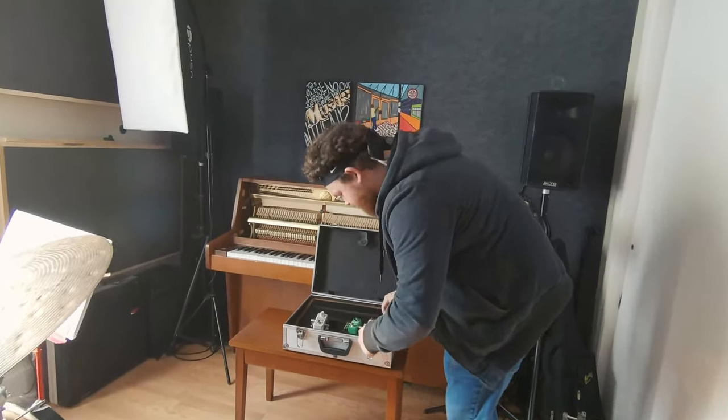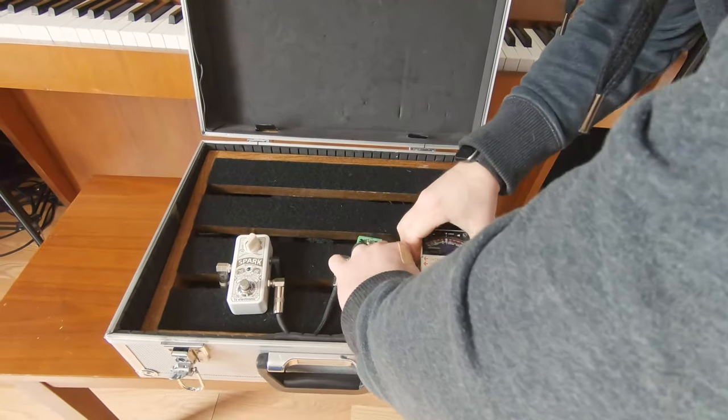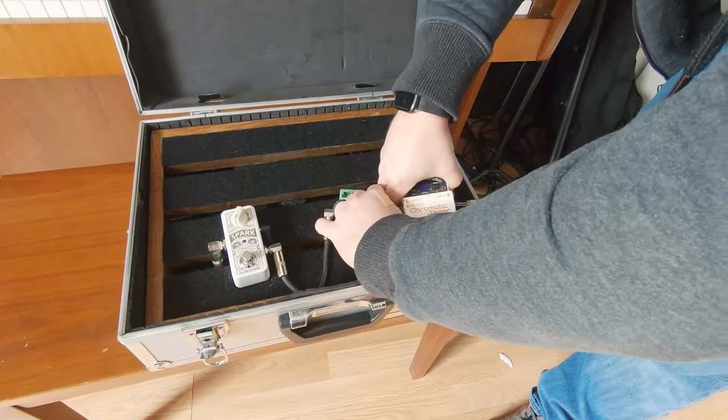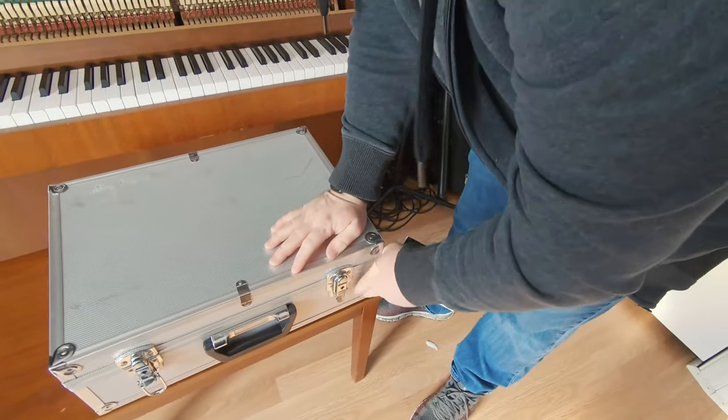I almost forgot — I've got a false chromatic tuner that I'm trading for. Alright, let's go.